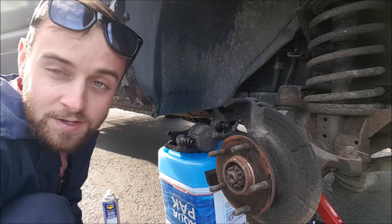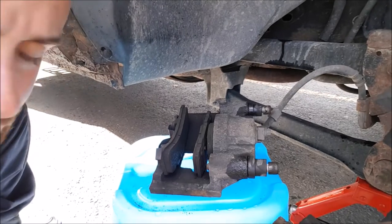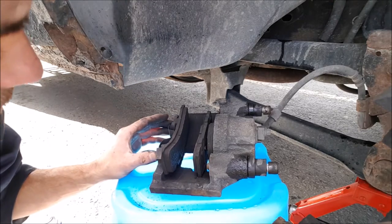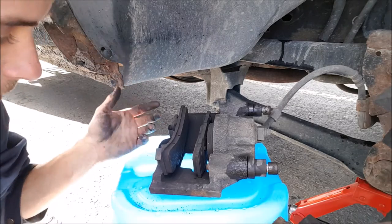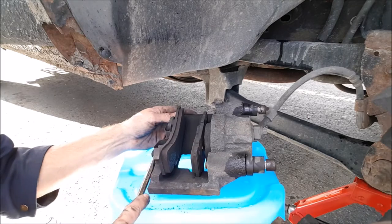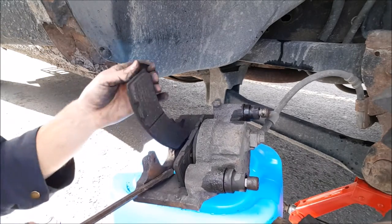You want to try not to bugger up these threads because it's a nightmare when they don't work anymore. Now on to the caliper - these brake pads, I'm not exactly sure how they attach. On some of them they just fall right off. This one looks like it's held on with a clip here, so we're gonna pry it up a little bit - just like that.